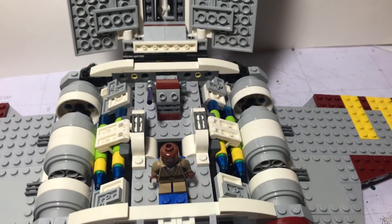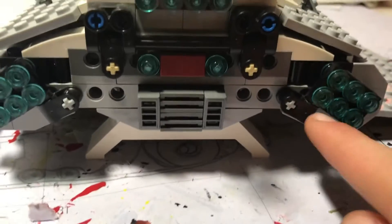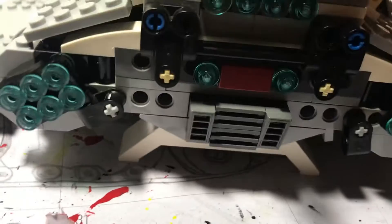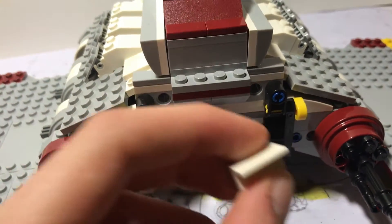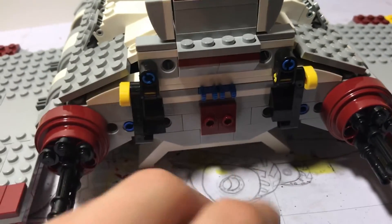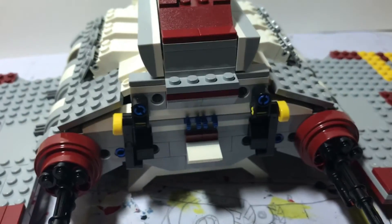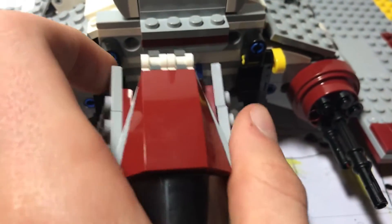Now for the bombs on the back — you flip this little flipper here, turn it down, and that'll unload the bombs. I have it set on one, but if you have it partially set it'll unload two. One thing to note: this set does come with a piece to hold up the cockpit, but it falls off a lot because of the pressure or tension on it, so you'll need to put that on frequently.